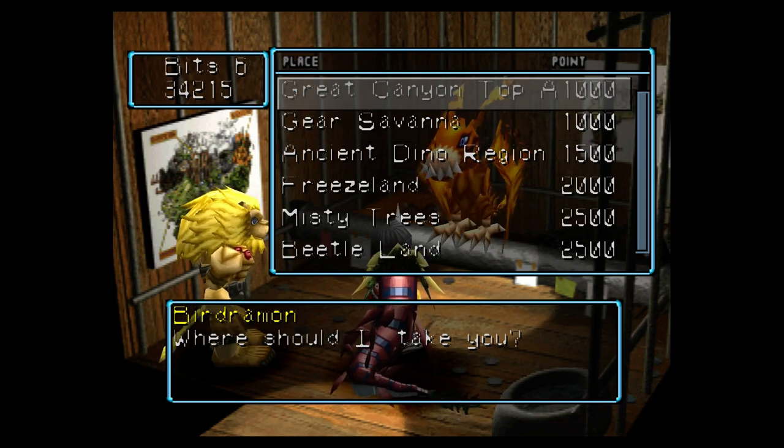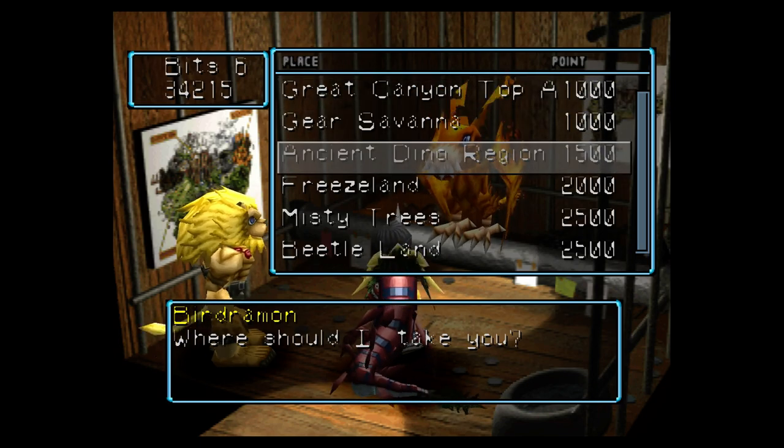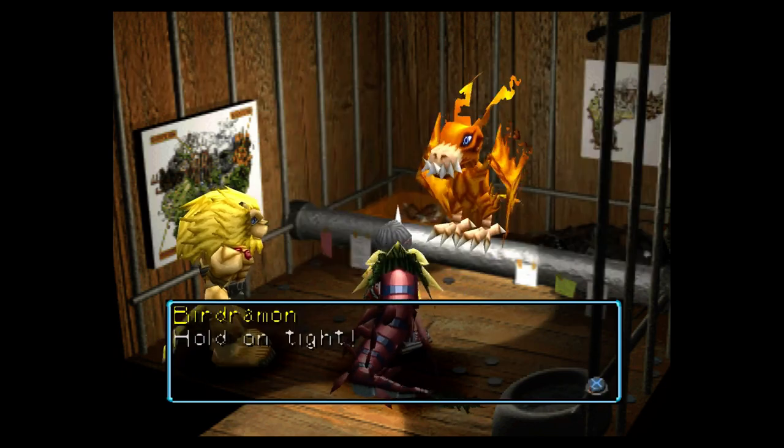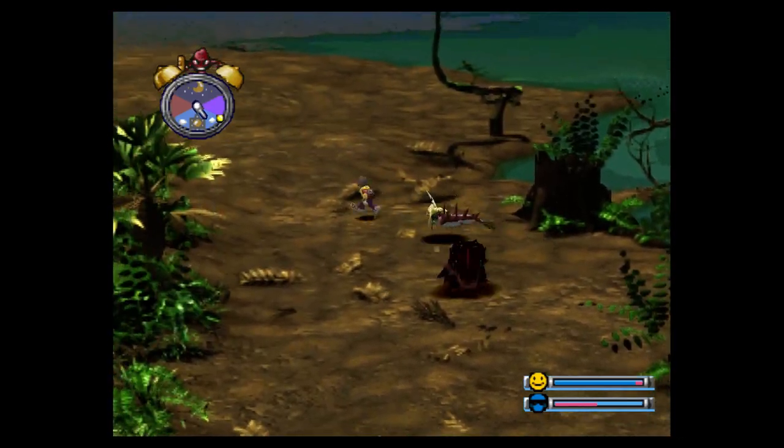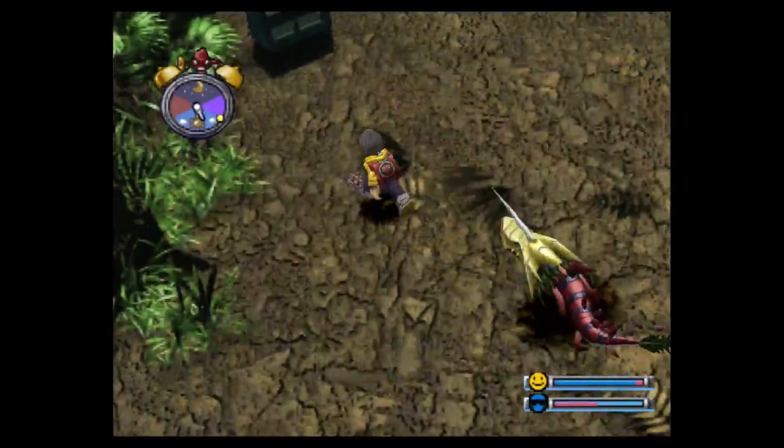First off, we go to the ancient dino region. We're gonna go to the vendor — the vending machine thingy guys here.